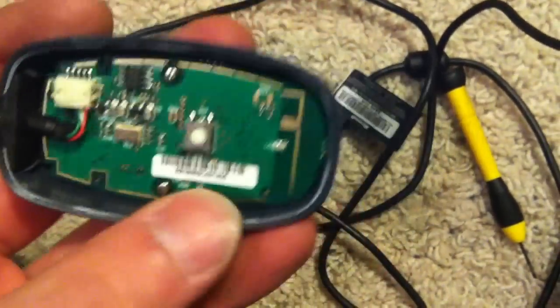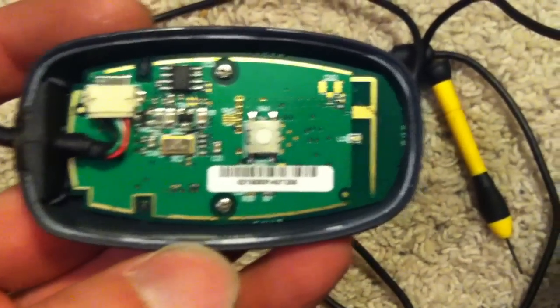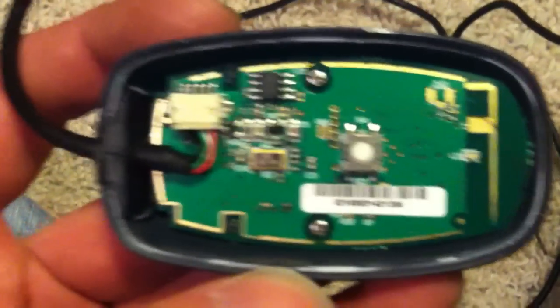And then you have your circuit board and the LED there. It looks like a bunch of surface mount components. I'm going to see what I can find out and I'll get back to it in the next video.